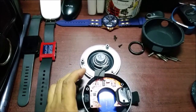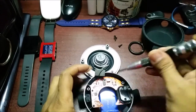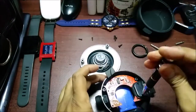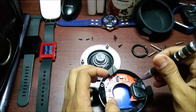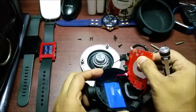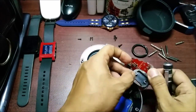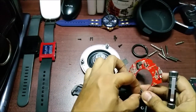Let me open this up too — I think I'll need a smaller screwdriver. There are four screws: one, two, three, four. Let's remove the battery first. That's the waterproofing seal — remove that — and that's the mic.